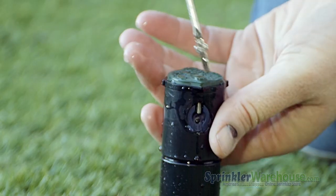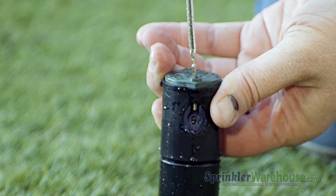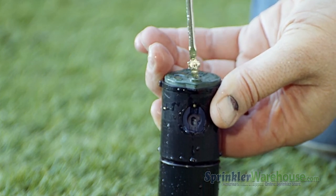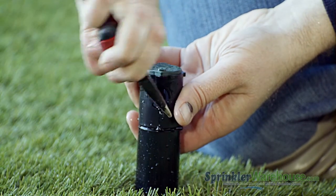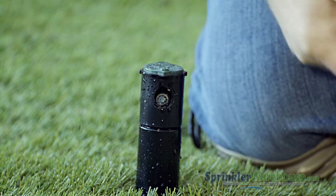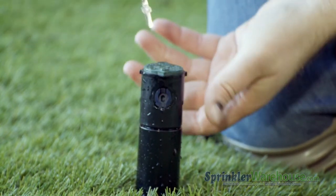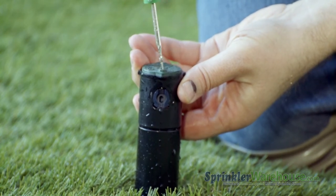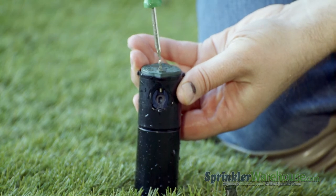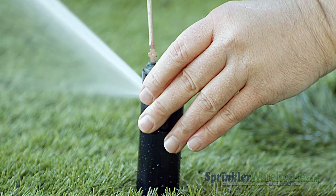Whichever method you choose, you'll need to back out the radius adjustment screw. Once it's out of the way of the nozzle, pull out the nozzle with a pair of needle nose pliers or pry it out with a flat head screwdriver. Insert the new nozzle, then screw back down the radius adjustment screw — don't try to tighten it, you're just getting it down in front of the nozzle to hold it in place. Now start the water either by turning on the zone or by using the flow shutoff slot, then use the radius adjustment screw to set your watering distance.